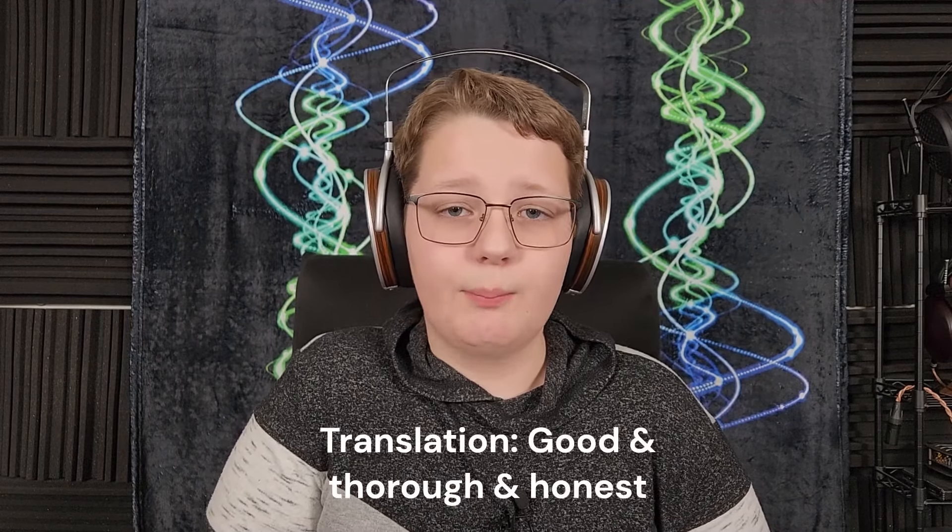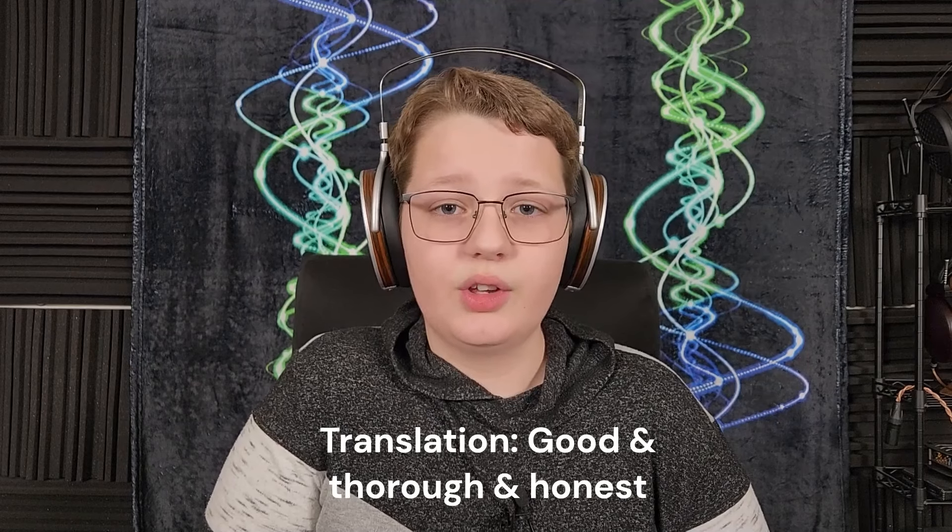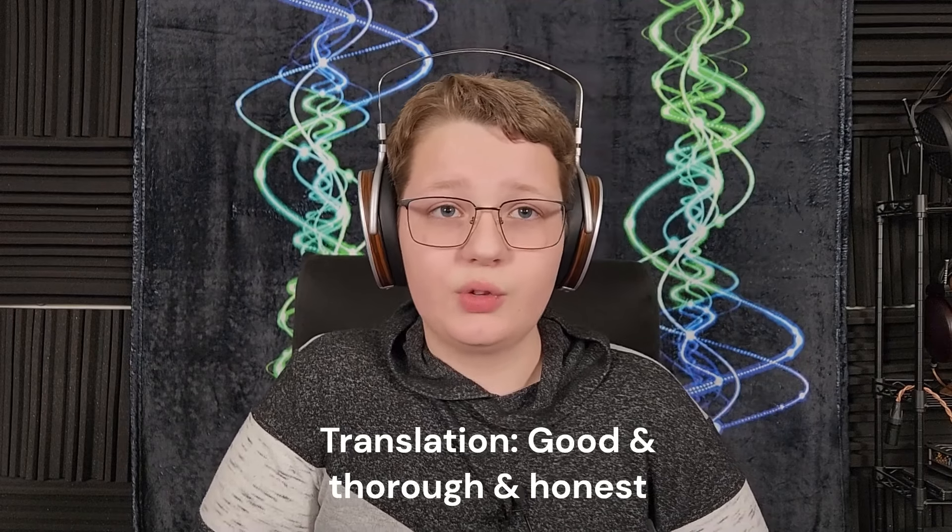I'm one of the reasons that Wave Theory can't spend all of his money on audio gear. He wants you to know that your support is vital for keeping the channel running. If you enjoy Wave Theory's review style and want to encourage him, like the video and subscribe to the channel. You can also send him a donation on PayPal or sign up for the Patreon — links are in the description.